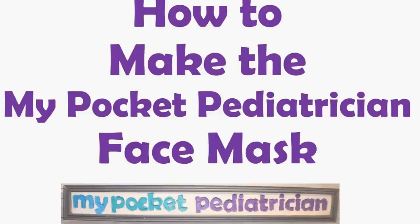How to make the My Pocket Pediatrician Face Mask. Hi guys, I'm Dr. Lilly here with My Pocket Pediatrician. I'm a board certified pediatrician. I am not a personal protective equipment expert, but I'm here today to talk to you guys about homemade masks.